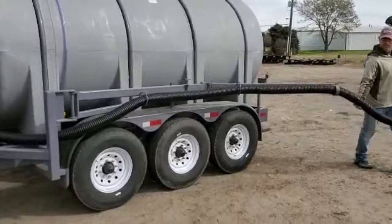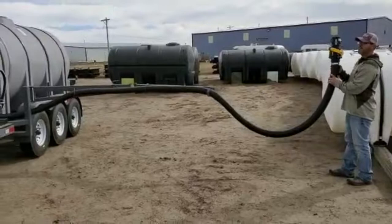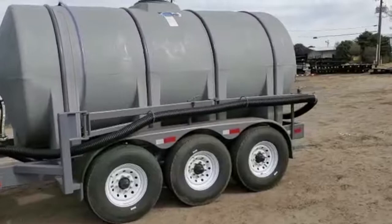The arm just swings out - turn it over and hook her up. And when you're done, swing it back in place and lock it in.